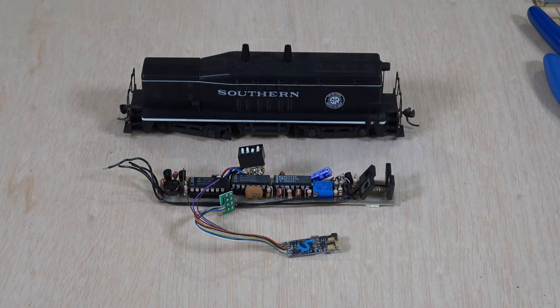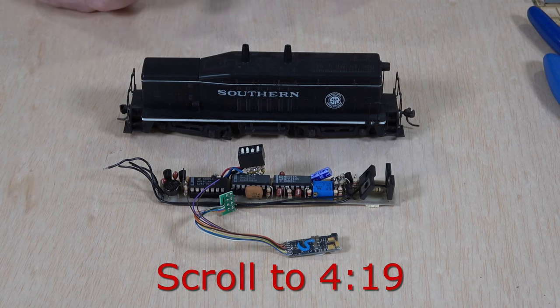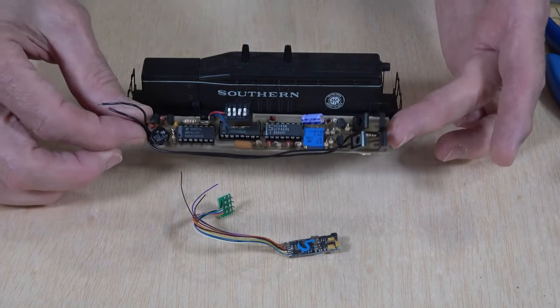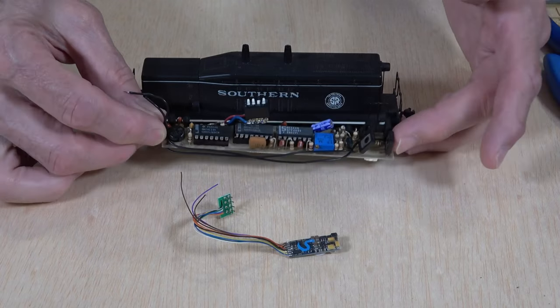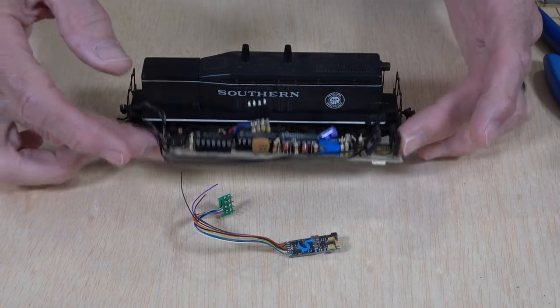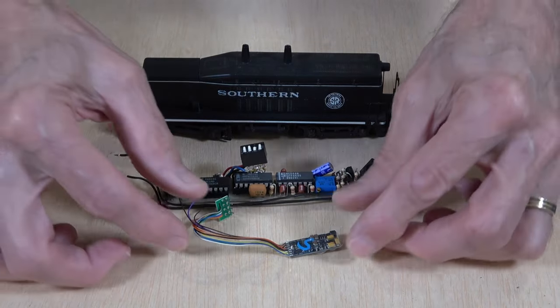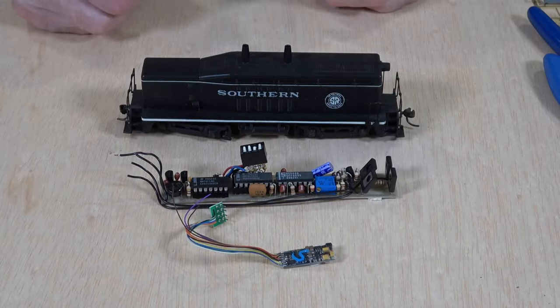Before we get started with our look at the tools, I want to share with you a little bit of history. For those of you that want to skip past this, I will put a timestamp right down here so you can jump forward to that spot. Now, what is this? Well, basically, this is an old CTC-16 receiver. And this is what we used to use for command control when I first really got started in command control.